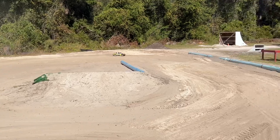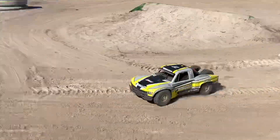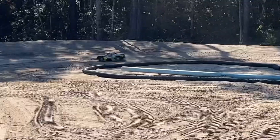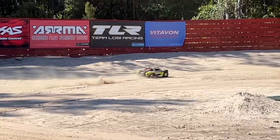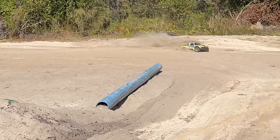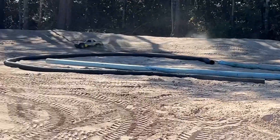I mean, I could put the 1250kV in it, but honestly I really don't think it needs it. We need some rain out here in Florida — at least some rain here at the Exoplex — because it is powder. Powder, powder.